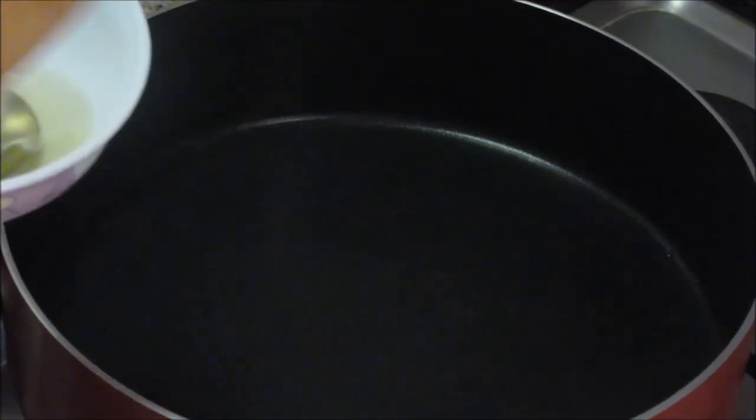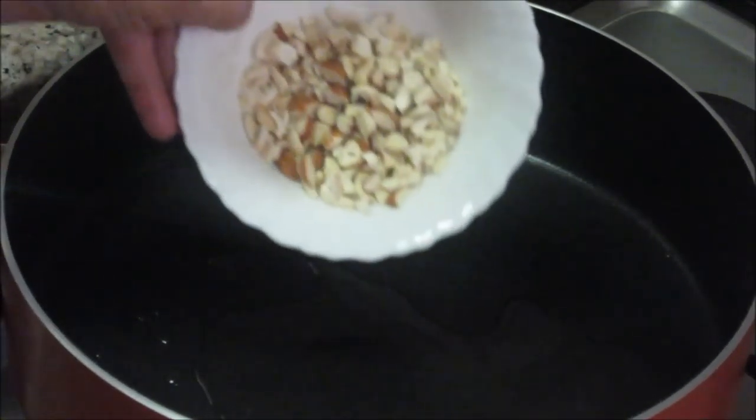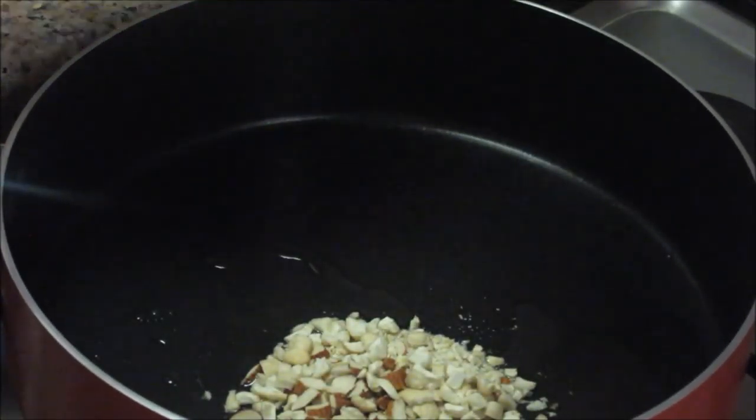This is the healthier option for modak as the stuffing we are using is coconut and jaggery, some nuts, and clarified butter which is also good for health. The outer covering is made out of rice powder, and most importantly we are not going to fry them — we are going to steam them.